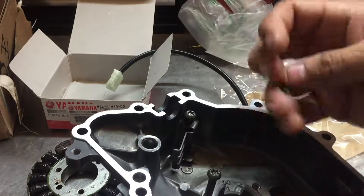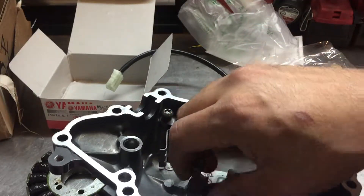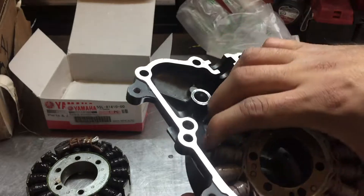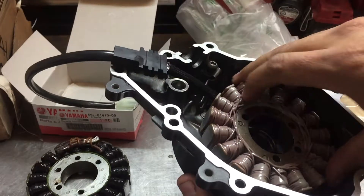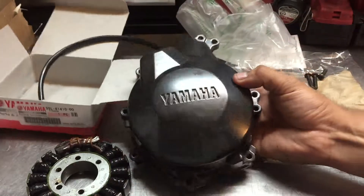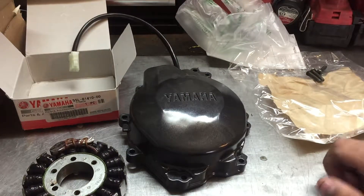So basically that's it. Next I'm going to do a video when the bike is all put back together and show you how the charging system works. I also got a brand new battery to make sure everything works properly. Thanks for watching — see you next time, and I'll do another video on some different motorcycle parts and keep you guys posted.